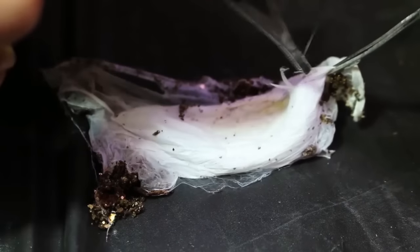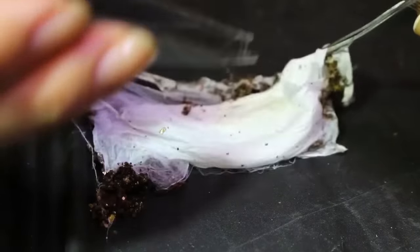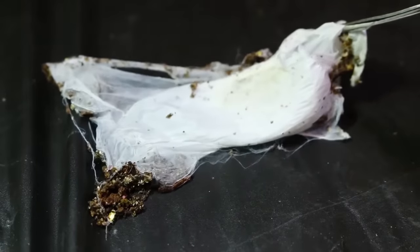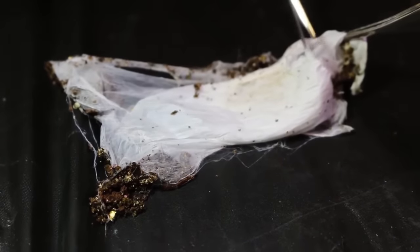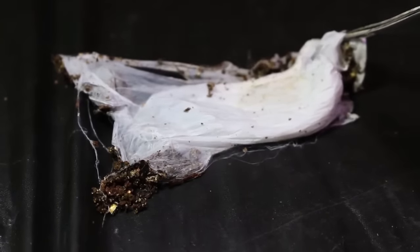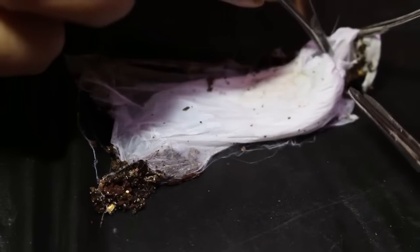The bottom part of the sack is more dense — I assume that's where a majority of the eggs are. I'm going to proceed with caution as always and just kind of go back and forth between pulling the silk fibers apart and cutting them.